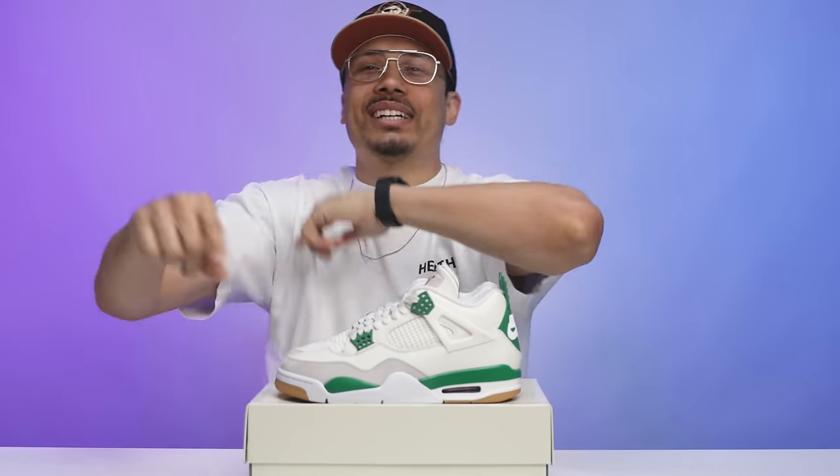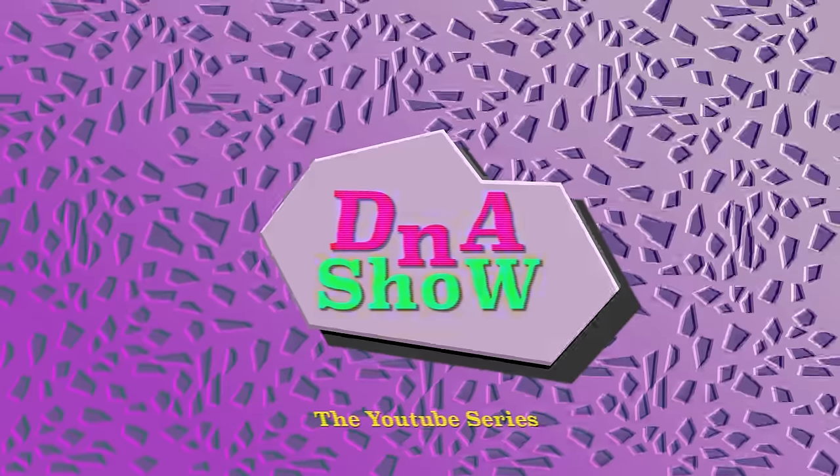After seeing all that — let me know what you think about this sneaker. These are reselling for around $400 to $500 depending on size. The Black Cats are $800 to $1,000, so this could potentially easily become a thousand-dollar shoe. I'm still on the hunt for a size 13 — I was out of town and missed it, but I'll be getting my pair. If you want to see more reviews like this, don't forget to like, comment, share, and subscribe.